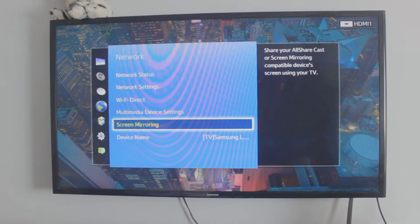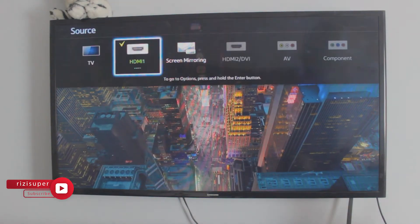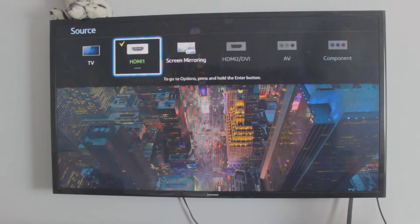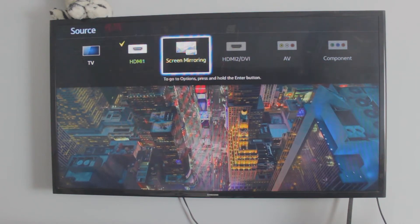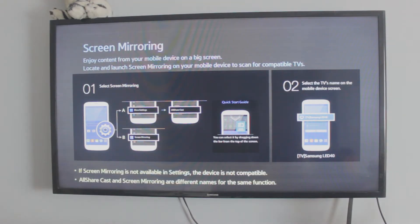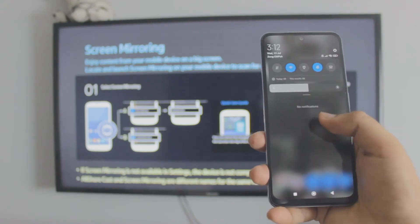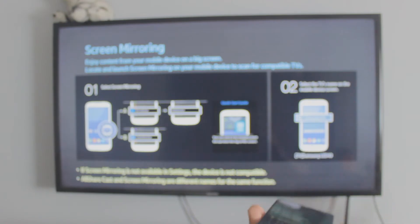Go to the network settings and find the screen mirroring tab. If you want to know if your TV supports screen mirroring, I'll be linking that video and the article in the description box below. Go to the source and enable screen mirroring manually. As you can see it's enabled now — it's ready to be mirrored to. Now just bring out the phone and let's do this. Make sure your phone and your TV are on the same network.